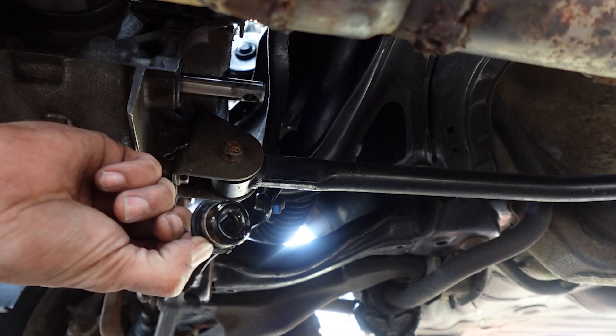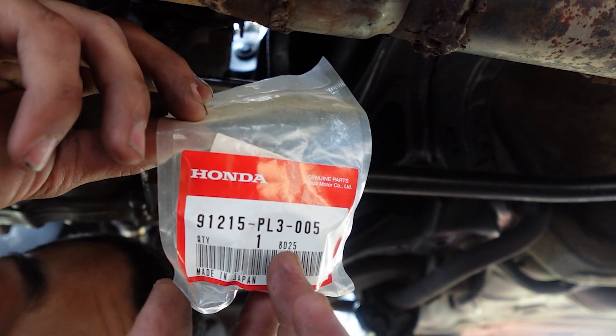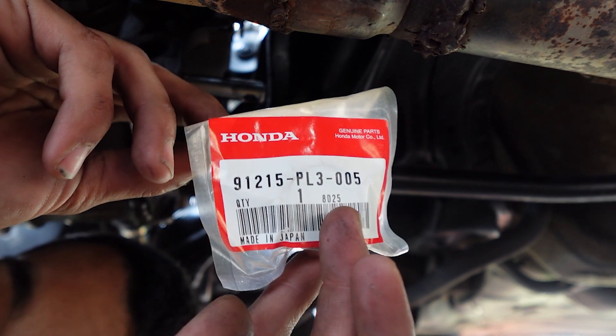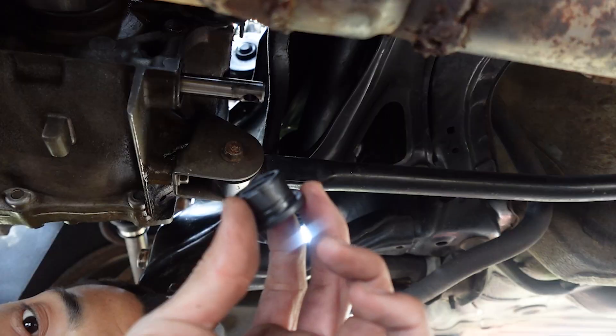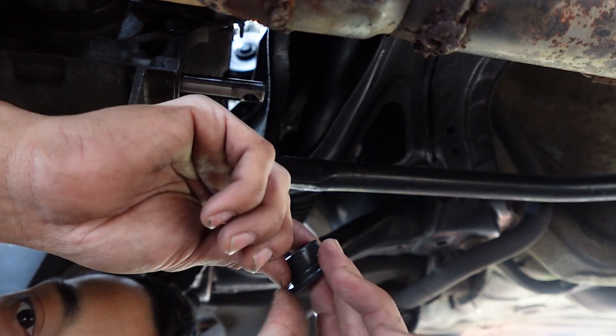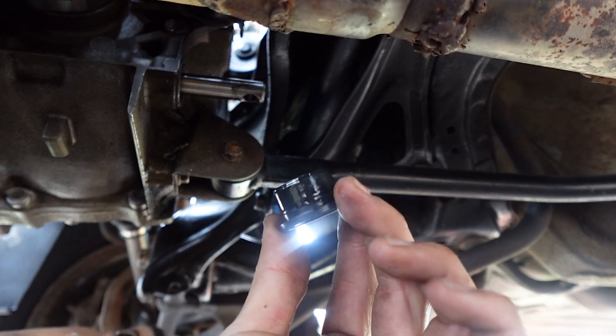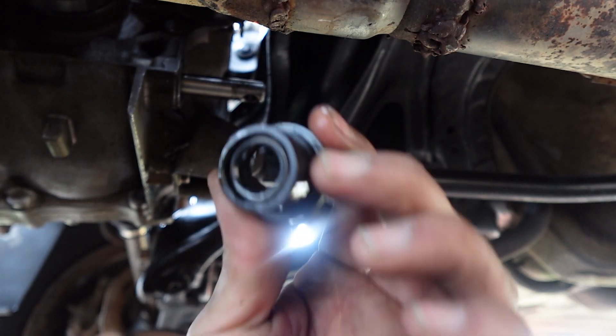All right, so that seal is out. Right here I have a brand new seal from Honda — you guys can get the part number on screen. Here is the brand new seal. Going to just put a little oil around it where it's going to be inserted. There's some oil on there, it's lubricated, and going to just put it on in.